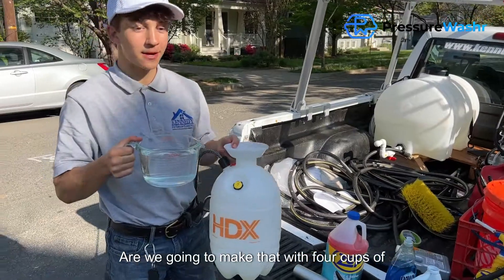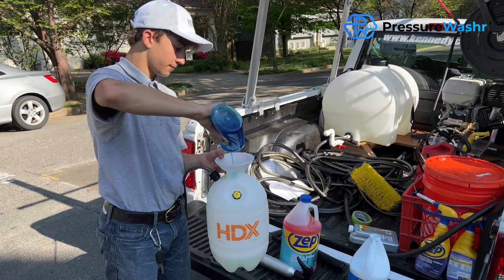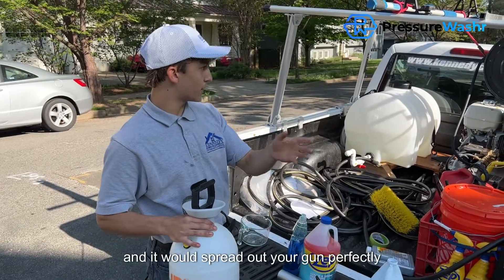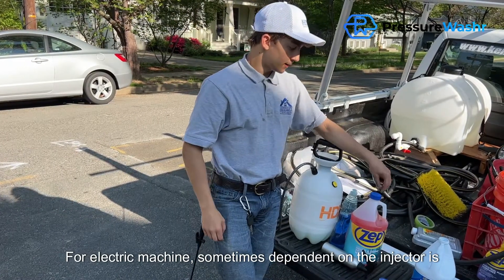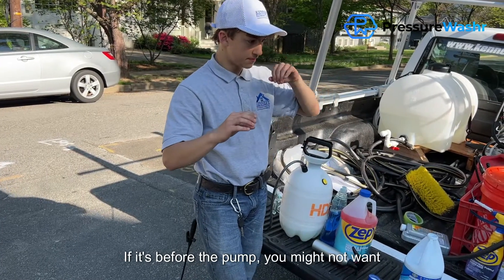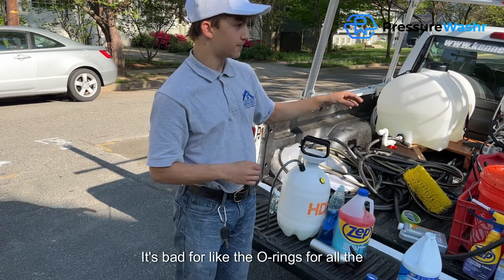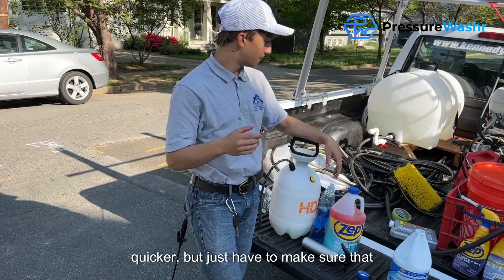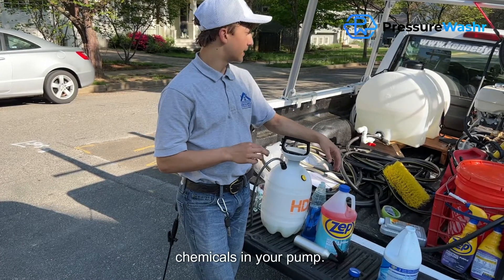We'll measure out a cup of bleach and mix that with four cups of water, then mix a little soap in as a surfactant. You could hook this up straight to your downstream injector for doing larger houses. On electric machines, it depends on whether the downstream injector is before or after the pump. If it's before the pump, you might not want to do that because you'd be cycling bleach through the pump — bleach is bad for the O-rings and seals and will wear out your pump quicker. Make sure the downstream injector is after the pump so you're not getting any chemicals in your pump.